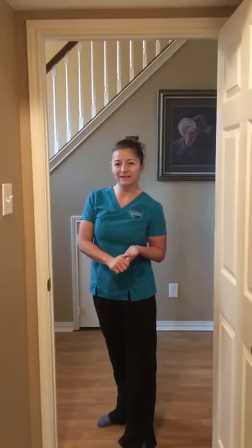This will take your shoulders from the rounded position to the open position, and then you'll be able to start working into the neck with my neck video. After this one, go ahead and go to the neck video — that will help alleviate neck, shoulder, and upper back pain, as well as migraines and even TMJ. You guys have a great one and I'll see you soon.